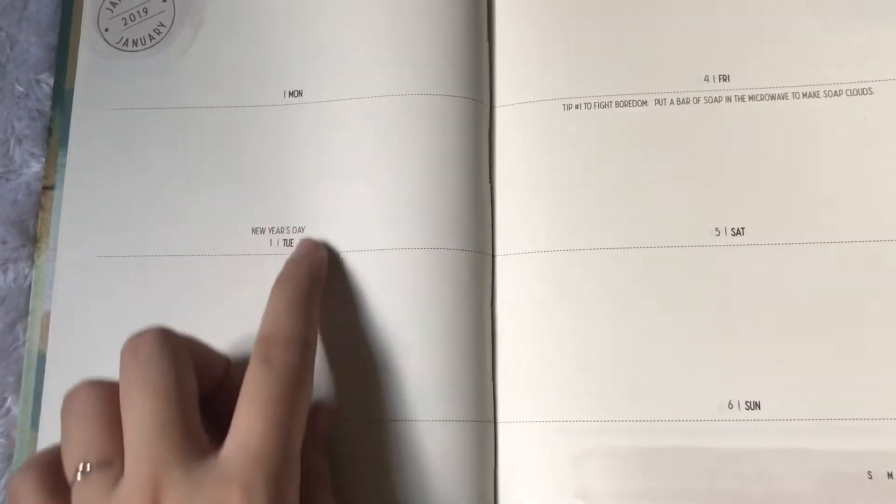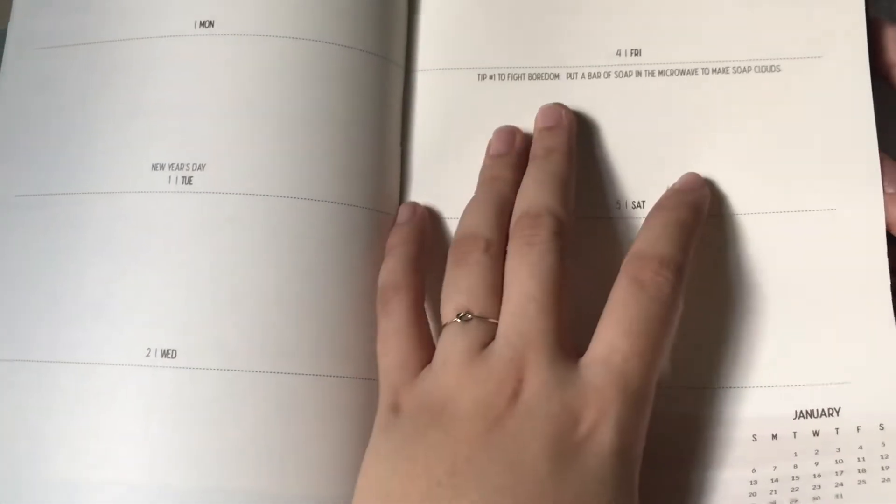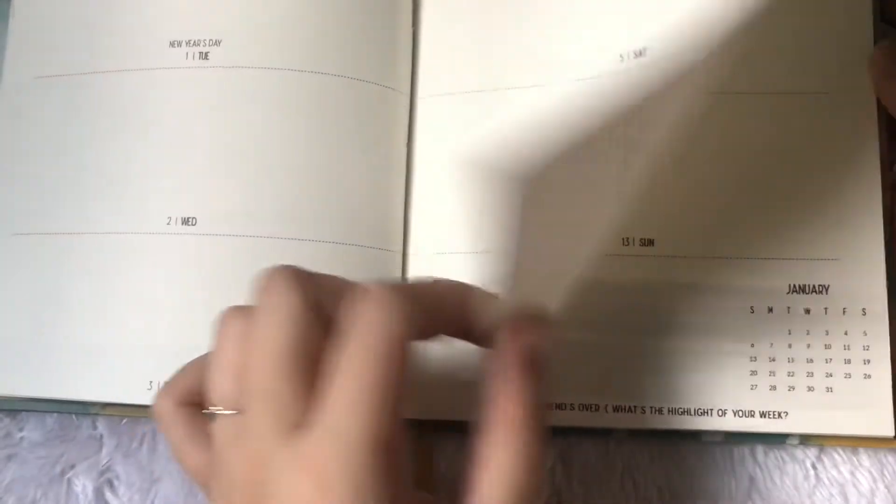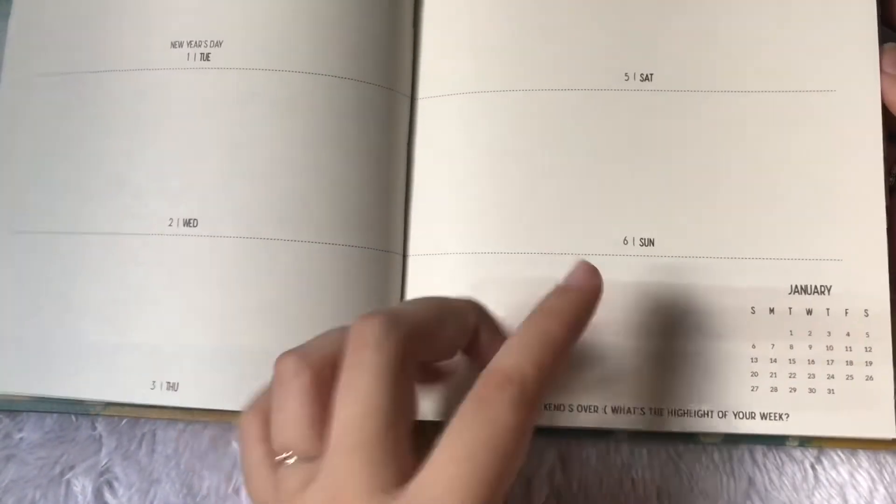This one's dated — you can see Monday, Tuesday, Wednesday, Thursday, and then the date beside the day of the week. Every week would have a challenge or tip. Here it's tip number one to fight boredom: put a bar of soap in the microwave to make soap clouds. Then you have the calendar for January here, just so you don't need to flip through repeatedly. That's what it looks like basically.